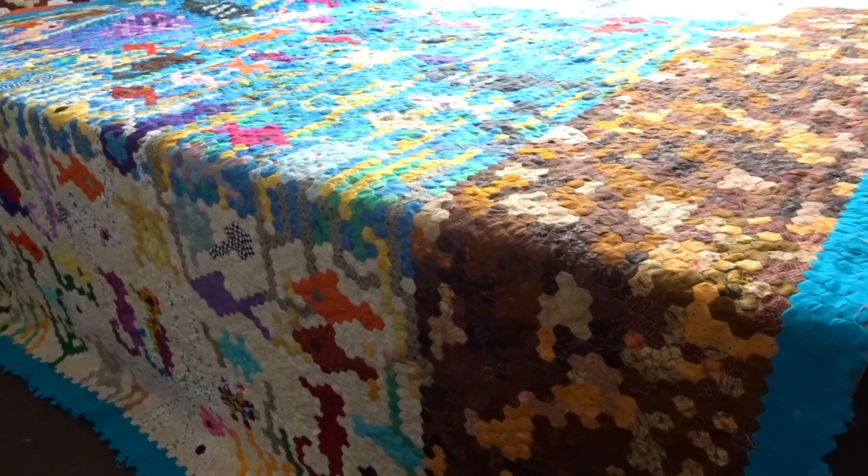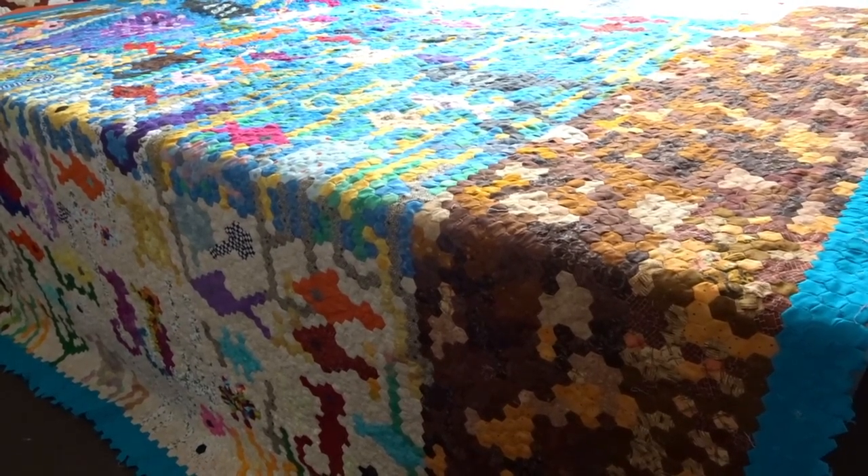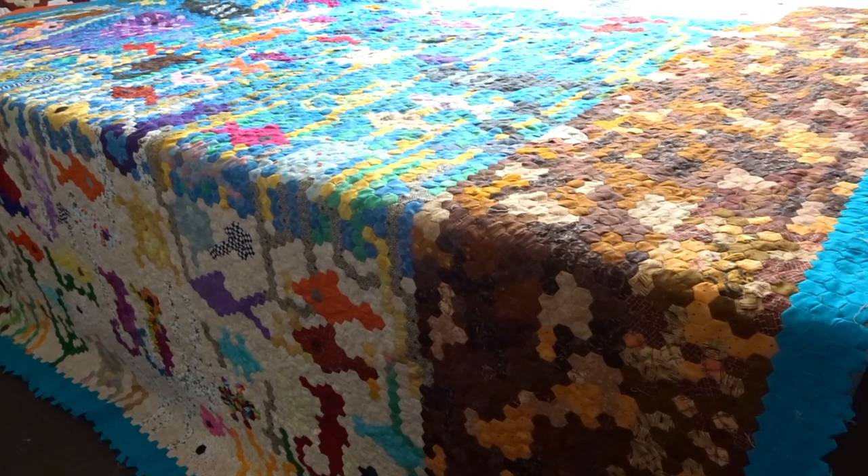I'll go through some figures first and then we can do a proper look at it. It measures 2.54 meters in both directions, so that's two and a half meters. I don't know how big that is in feet and I haven't got my tape measure here, but I know it's longer than six feet and it's probably king size bed size — not that it'll be going on a bed.